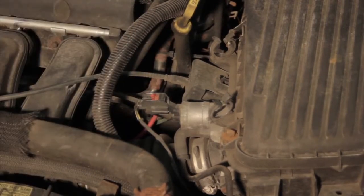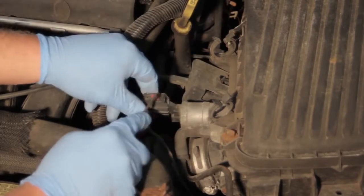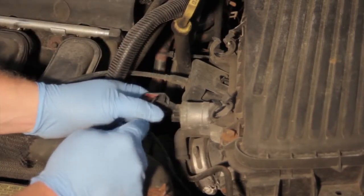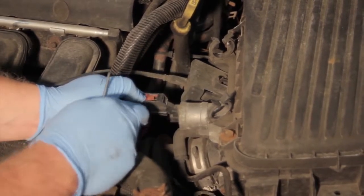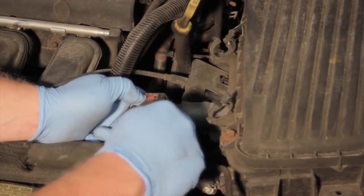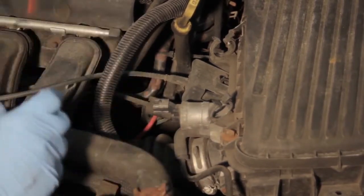The first thing we need to do is disconnect the electrical connector. Now because of the high mileage on this vehicle, the plastic is a little brittle. I'm going to use this plastic pick to help me release the electrical connector — it's locked. You can see that thing's stuck on there pretty well. So we get it disconnected and that's out of the way.